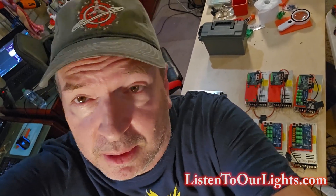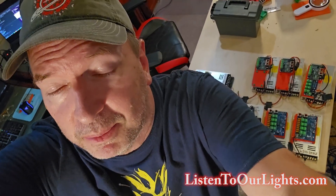Hi, I'm John Storms, and today I'm going to give you an update on the assembly of our distributed Falcon Pixel Controller Network for the big change that's coming up this year for our display. But before we get into it, please subscribe to the channel and give the video a like — that helps other people find it. Thanks.